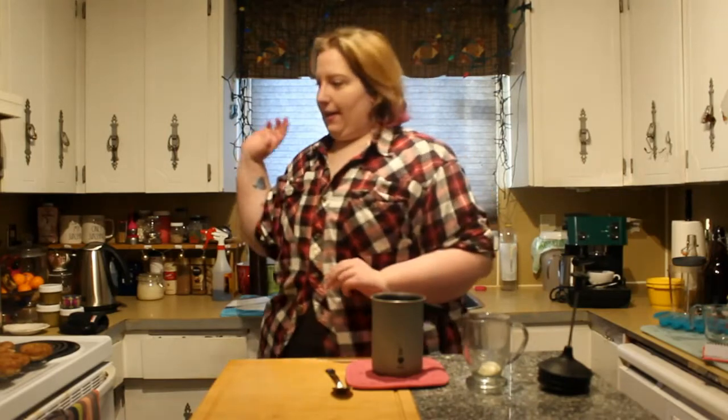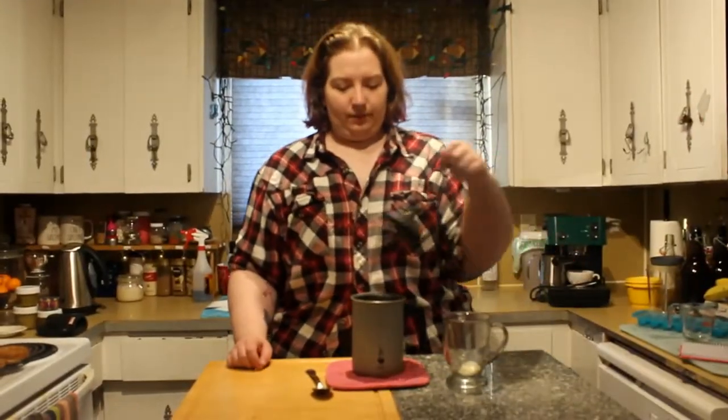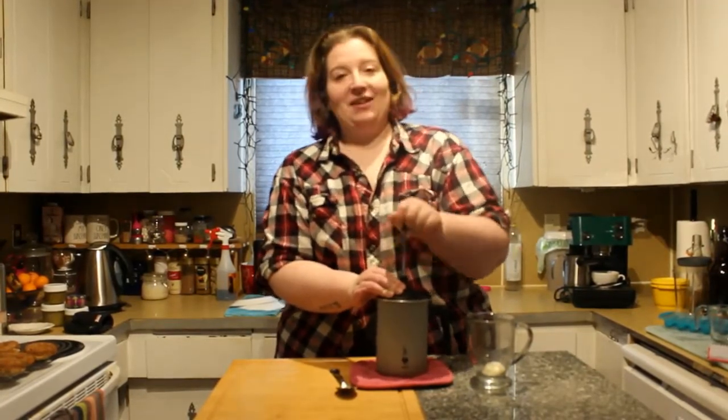So our milk is heated and I have my espresso on the stove. It's a very complex thing — you're going to put it in and you're going to pump, which, let's face it, looks a little wrong, but you get the really good foam.